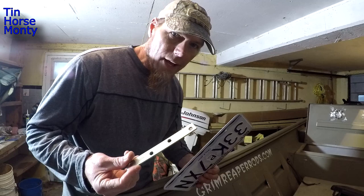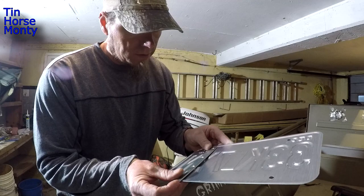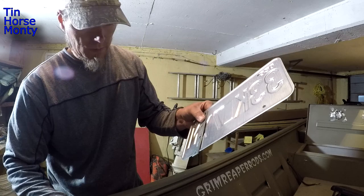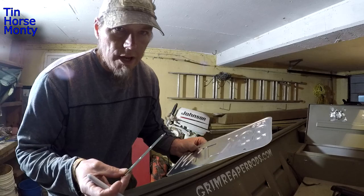The holes in the license plate don't line up with the holes in this flat bar, so we're going to have to drill a hole or two in the license plate to make it line up. You can see this hole lines up fine, but this other hole is going to go into the edge of the license plate. So what we're going to do is drill a hole right there. I'll just line that up, get it nice and level, then take a sharpie and draw a little mark right there. We're going to do the same for the other side, then drill these holes out.